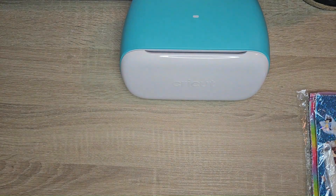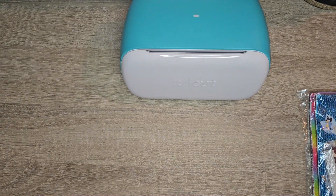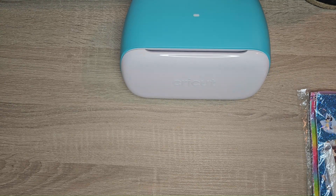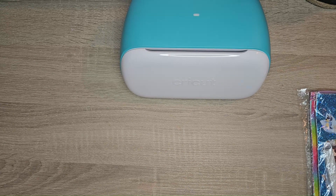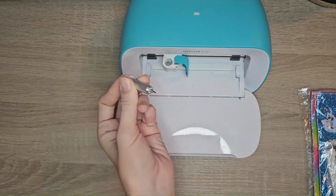Hi everybody, welcome back. My last video on cutting faux leather with the Cricut Joy got a lot of traction and there have been a lot of questions and things people were confused about. So I decided to do another video. If you watched the first one I'd definitely recommend watching this one because it might answer some of your questions. We're going to be using the Cricut Joy with a normal fine point blade, nothing special.